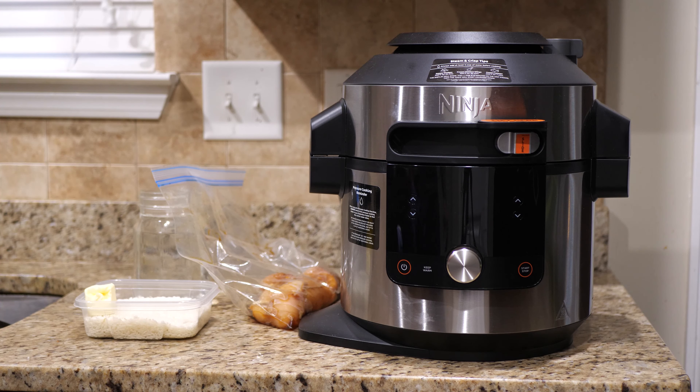Hey everybody, Jeremy here. Today I'm going to show you how you can make teriyaki glazed chicken breasts with rice inside of the Ninja Foodi pressure cooker and steam fryer. This is going to be really easy and very fast to cook, and that's what I like about it. Let me show you what you need to do.